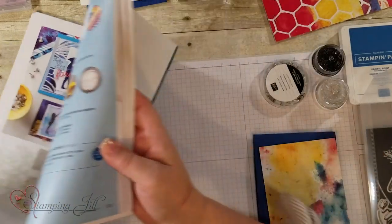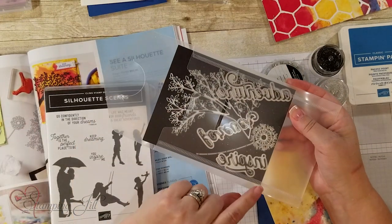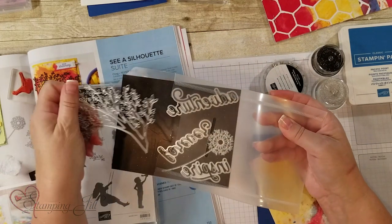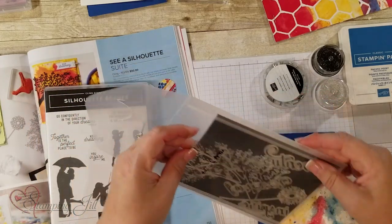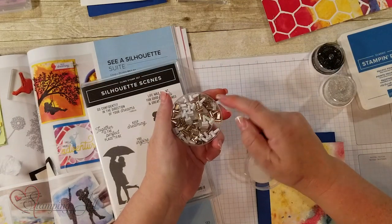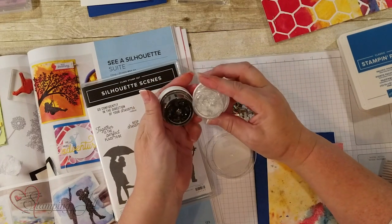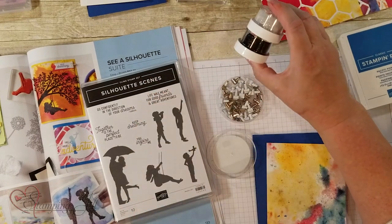Also in the suite we have a die set that includes Adventure, Forever, Inspire, a dandelion, and this amazing tree silhouette — so many options with that die. We also have some mini library clips in white and silver, and in our new catalog are the black and white sparkle embossing powder, which is amazing.